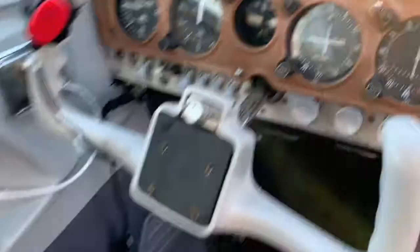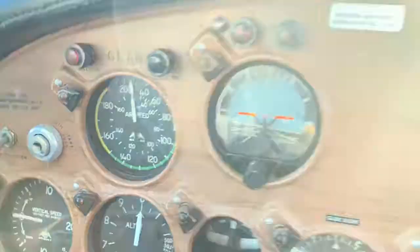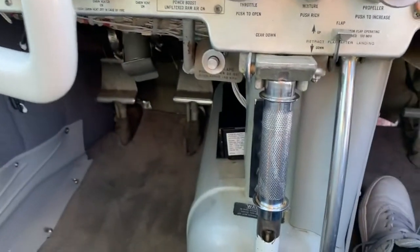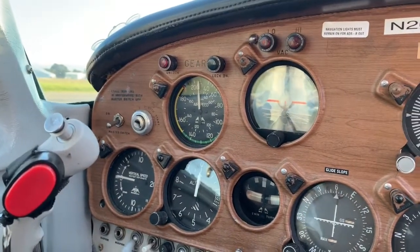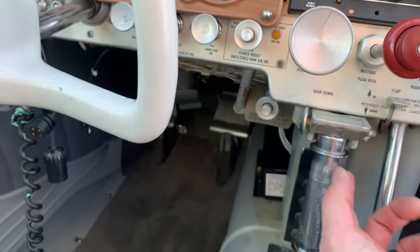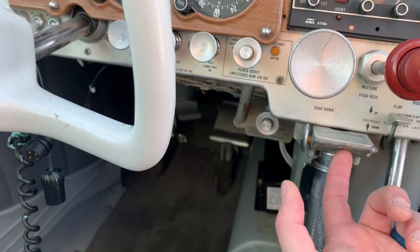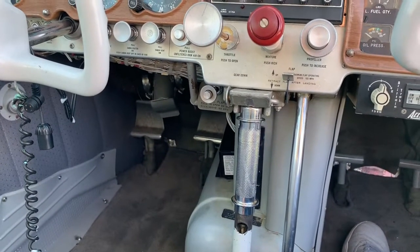You'll have a gear light up here which indicates you're down and locked or unlocked. That switch is literally right underneath here, so the second this thing comes out, the gear unlock light comes on. You can literally, whenever the gear is up, put your finger up here and turn it on and off. So it's not a squat switch like you've seen in a lot of other retractable gear airplanes.